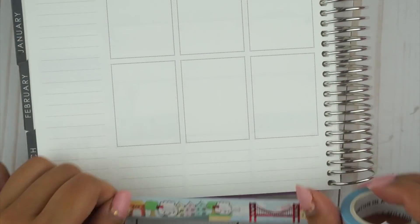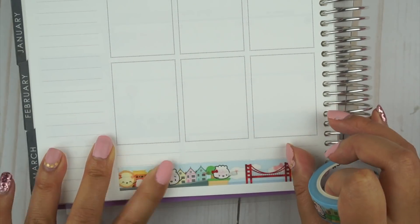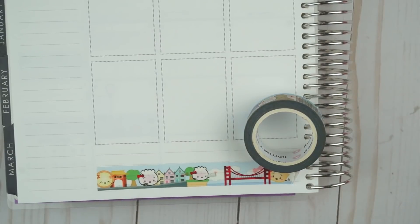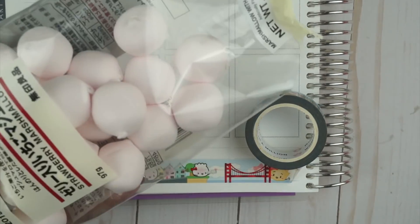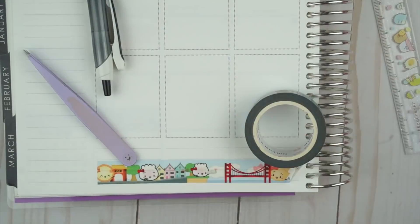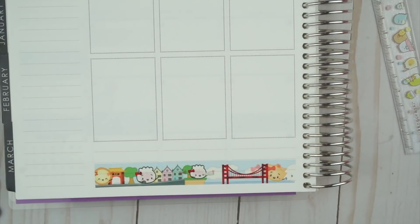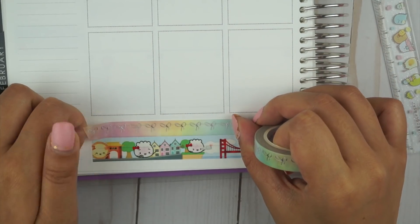I also got some full boxes from Frank Hearts U and Willa Walla Co. in the PlannerCon swag bag, which have illustrations that are San Francisco-themed, and they match the Emote mini kit, so I thought it was perfect to sort of mix and match the full boxes.